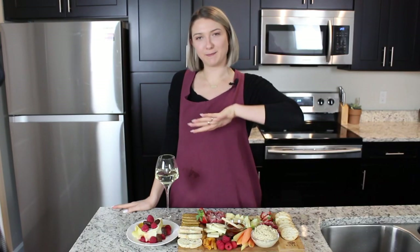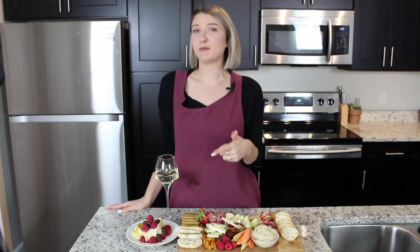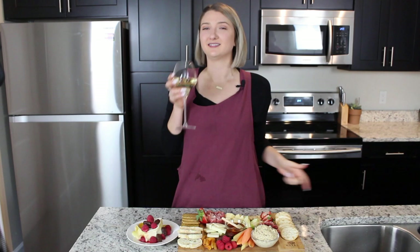Hey guys, welcome back to my channel. Today we created our bachelor Monday board. It's a cheese board full of homemade goodies that I made and then some store-bought ones as well. So grab your best friend, grab your mom, grab your boyfriend, make this board and enjoy bachelor Monday. Let's go.